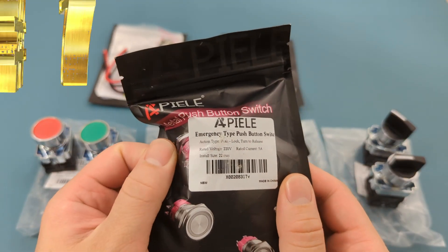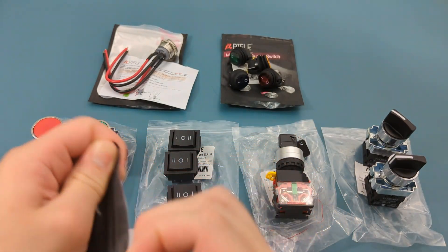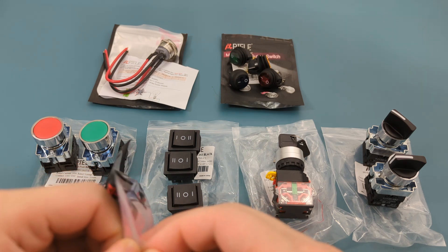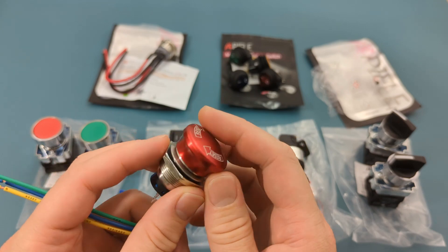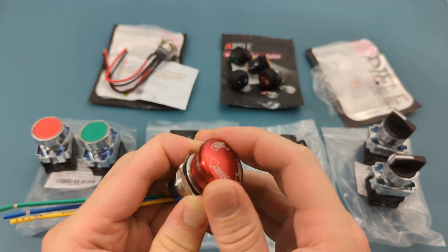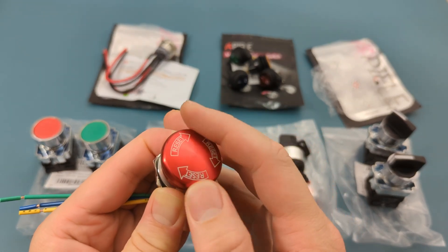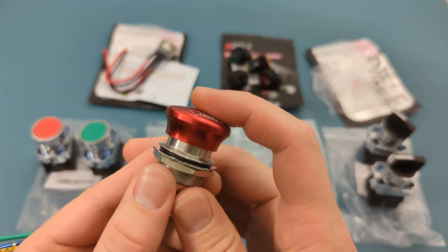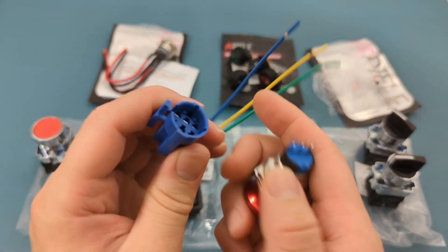The seventh item is a 22 millimeter metal emergency stop push button switch. It is made of stainless steel. The operating voltage is 12 volts. The current rating is 5 amps. Press the red button to turn off the device. The base has three terminals. The base attaches to a wire harness.